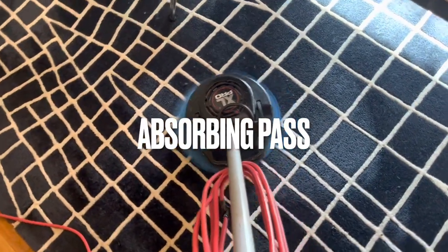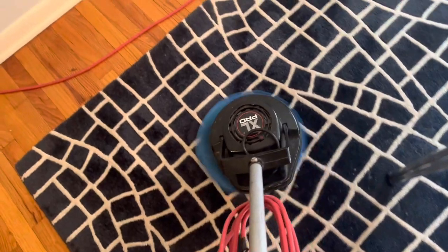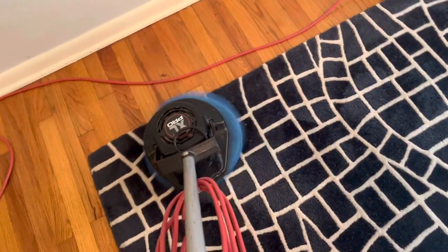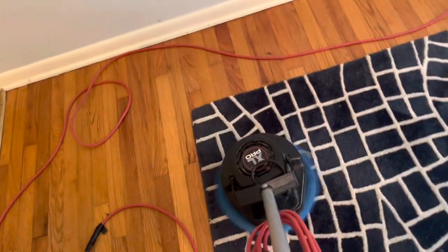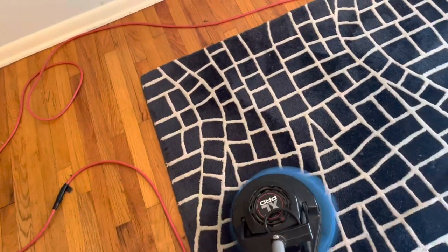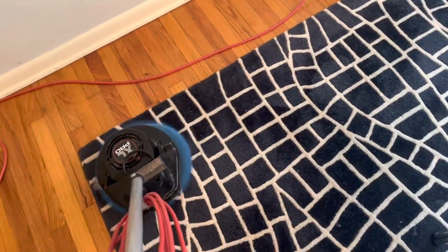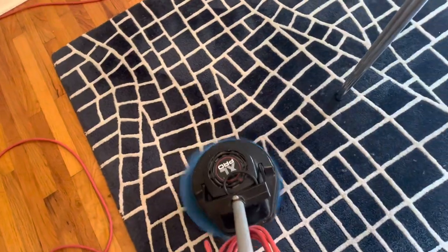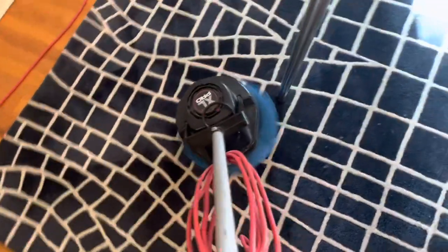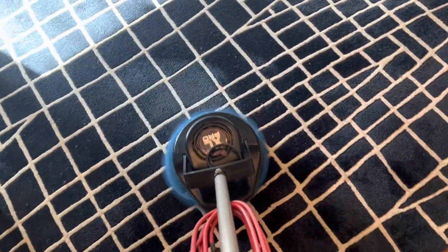We're going to go over it with the microfiber. This is the worst area right here — this is the high traffic area in this corner. And you can see, I mean, this looks fantastic. We're going to do a post-vacuum on this as well.